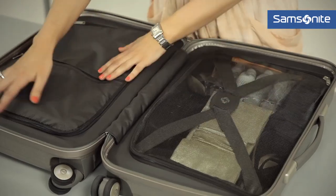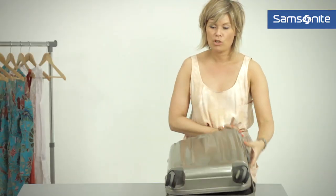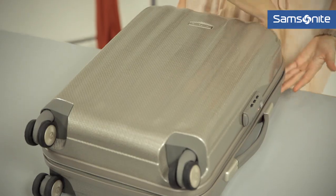Now that we've closed up the compartments it all looks very nice and neat. You can simply close it up and bon voyage.